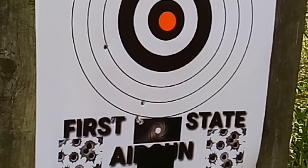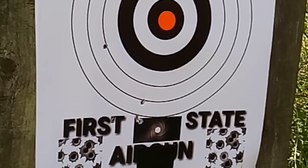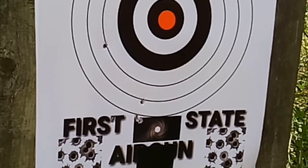That one hit right at the corner of the T in the first. Hard to see. And this last one hits right above the tape.